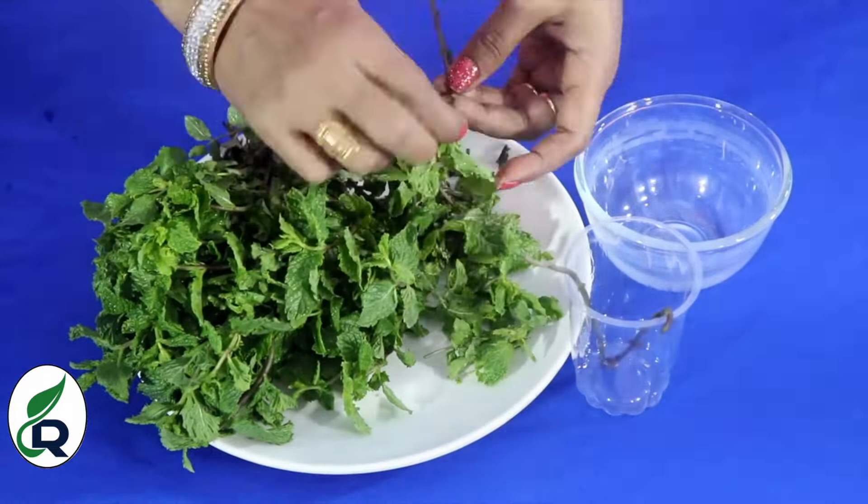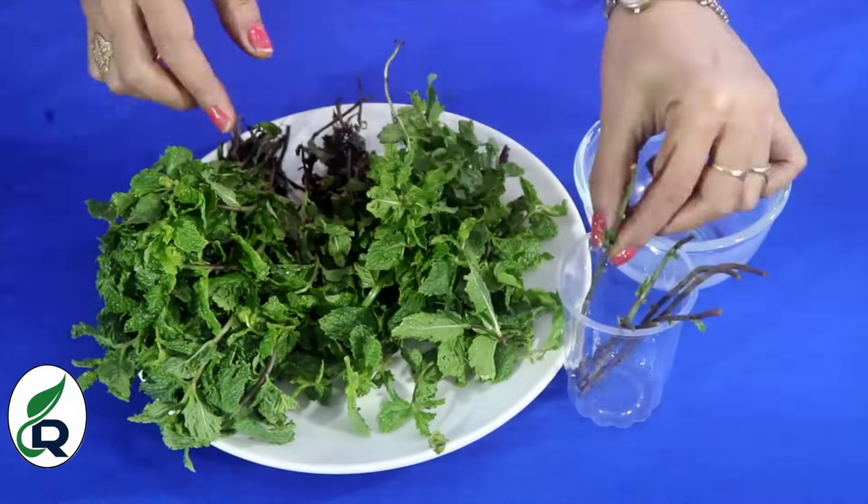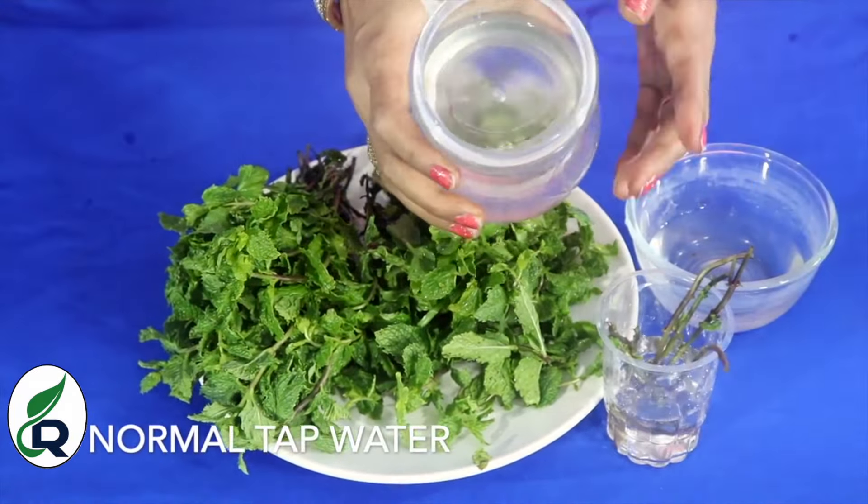I have prepared all the cuttings. Now we will take a cup and we will add the cuttings into the water. You should fill the cup about half full.